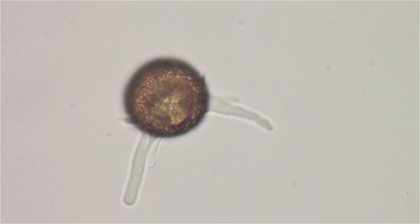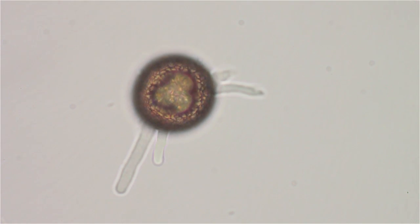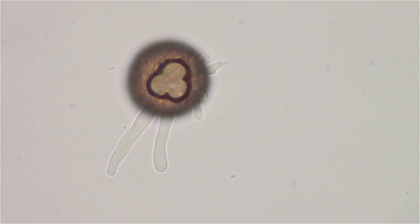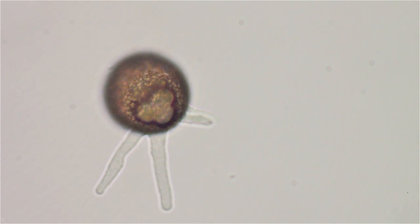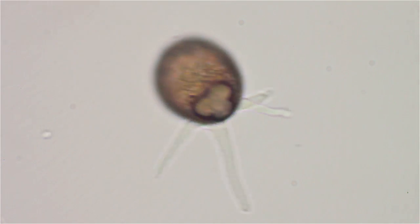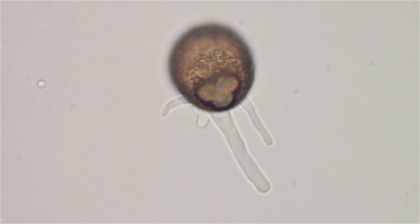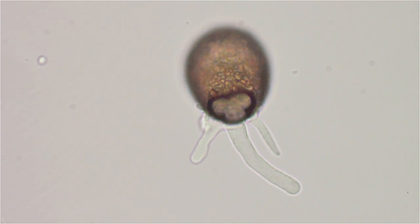I think what I'm going to do is put this guy back in the aquarium, let him multiply by dividing. Hopefully I can catch another one like him sometime from my aquarium. He's pretty active, huh?